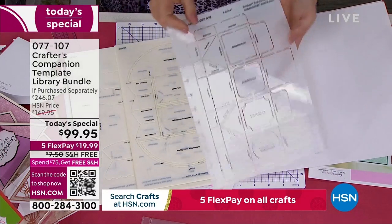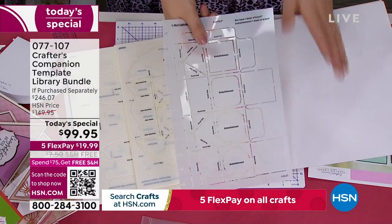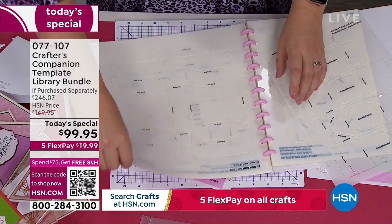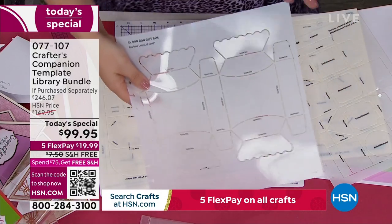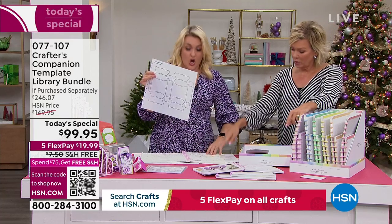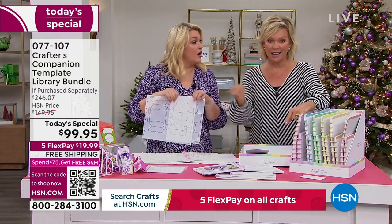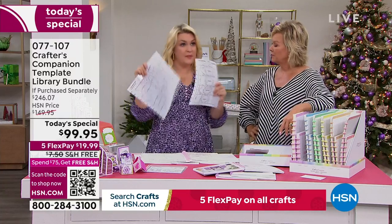Each one of these is a $4.95 template — that's the going rate for templates all over the market. You've got 20 of this size, so that's $120. Then you've got the larger size ones at $7.95 a template. So breaking down the value in the kit: $80 worth of the large templates, $120 worth of these — that's $200 in just templates. Half price just to get the templates today with this Today Special. Everything else is a nice added bonus — it's the templates you need at half price.